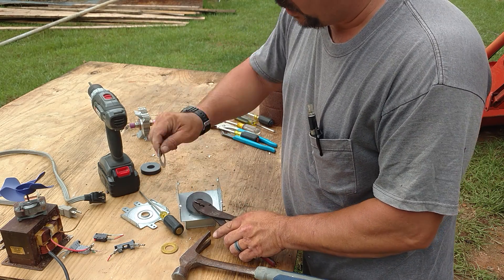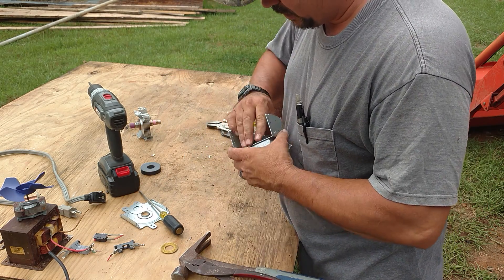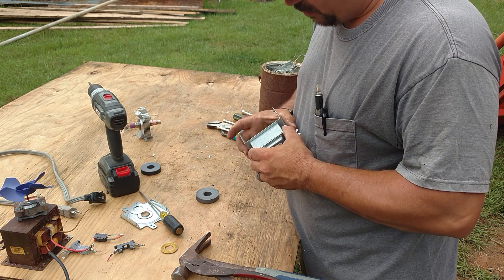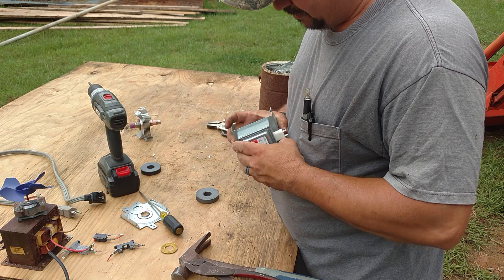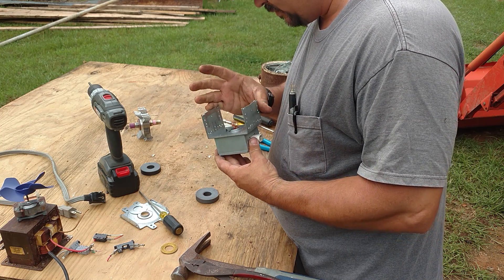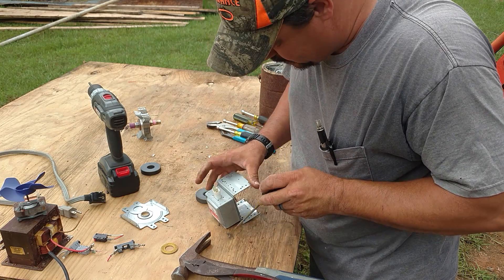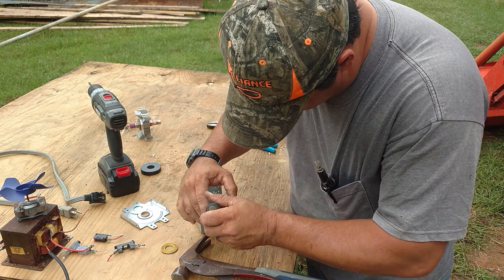Now that we got that out of the way, we don't have to be so cautious with this magnet. Now we've got two pretty strong magnets. Let's see what the heck's in here — I don't know how easy it's going to be to get in here, but we're going to find out.